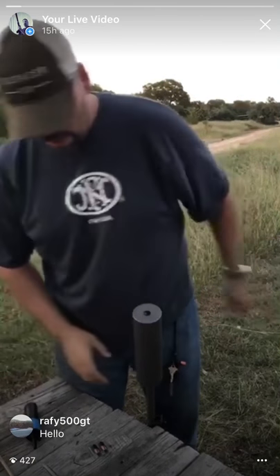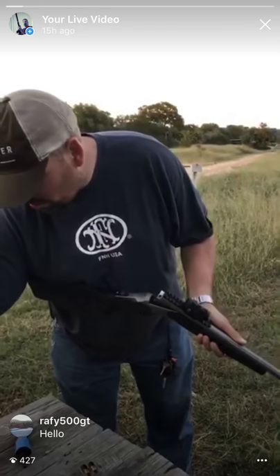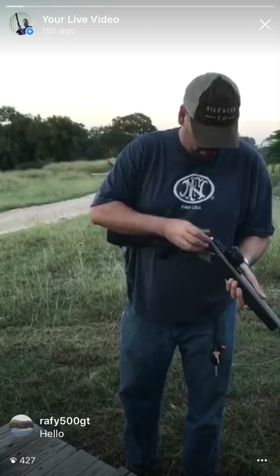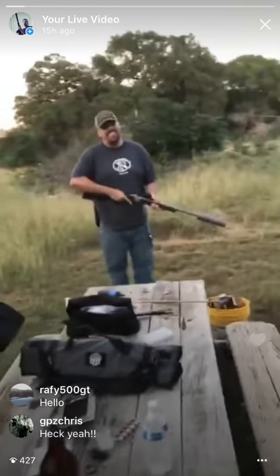Take everything out and then grab a shotshell primer — I'm using CCI Magnum. While Jorge shoots this, I'm going to stand behind the ballistic glass over here.